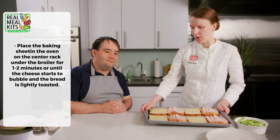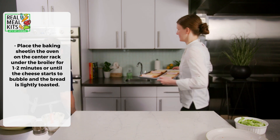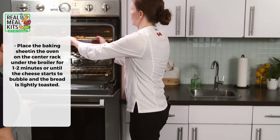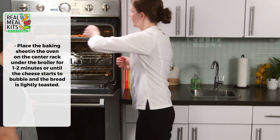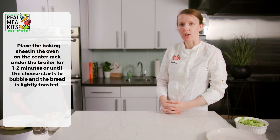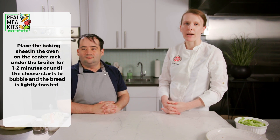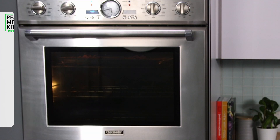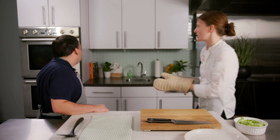We want to put the sandwiches on the top shelf of the oven, or the top rack, until they're done. They'll be nice and golden brown — the cheese will be melted and the edges of the crust will be crusty. Now it's time to check our sandwiches in the oven; they should be done cooking. Let's open it up.